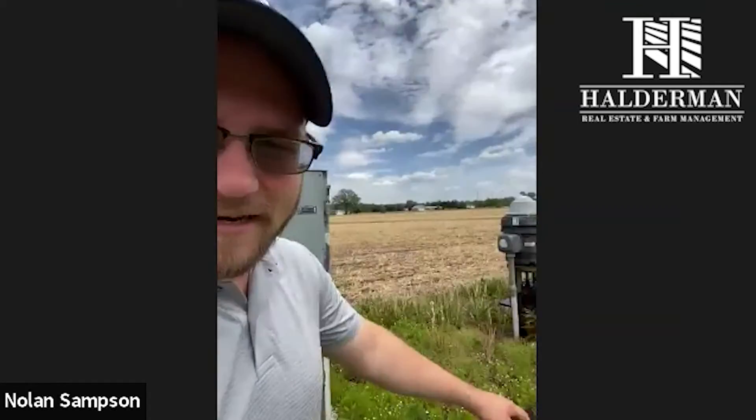Our water comes out of this well right here. Some people have wells, other people pump out of like a creek or a ditch. This one's on a well, and it's an electric well. There are people that have diesel-operated wells.